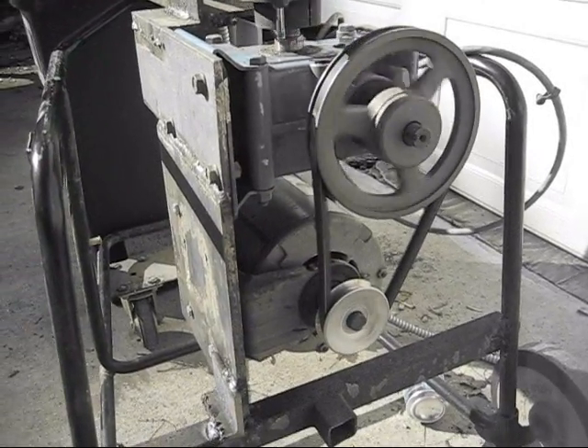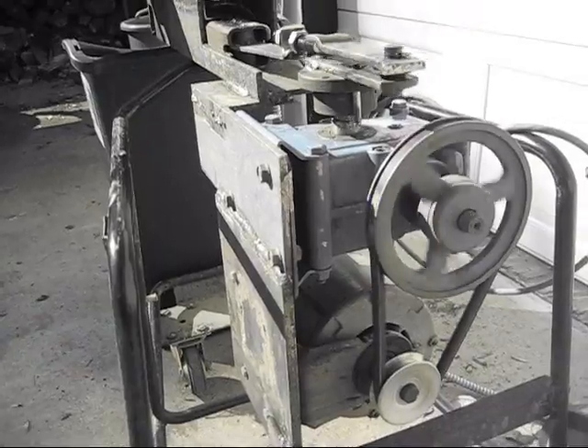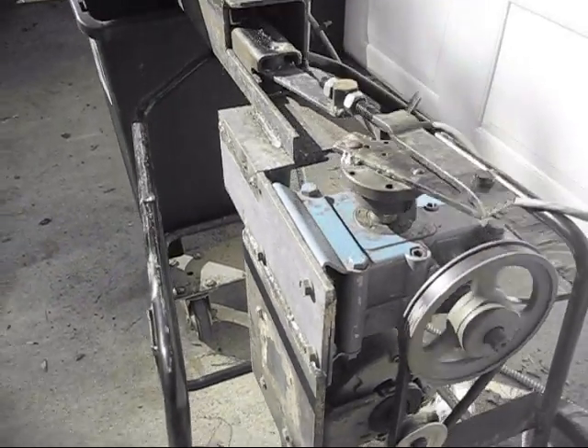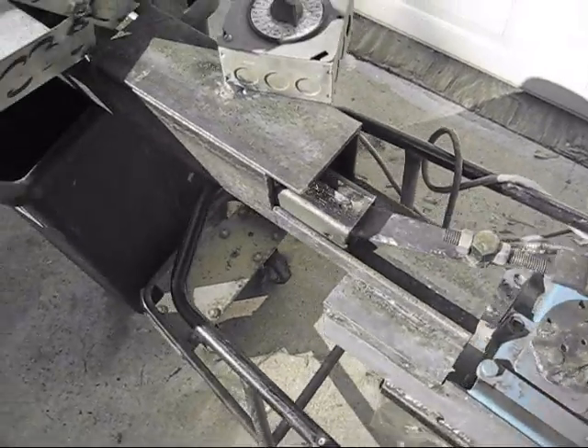1750 RPM electric motor off of a whole house fan that has a timer on it, but the timer only has minutes. A couple of pieces off of riding lawn mowers.